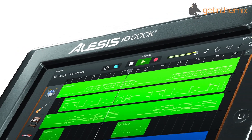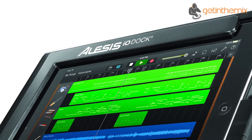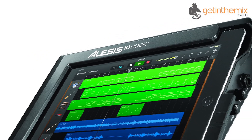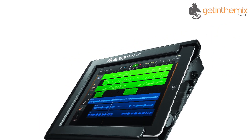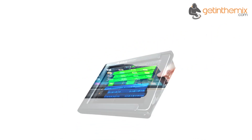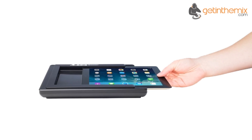The Alesis IO Dock has returned and it's now more capable than ever. The updated IO Dock 2 picks up where the original left off by unlocking the power of the iPad to provide professional recording capabilities in a simple to use design. It's as easy as sliding your lightning or 30-pin iPad into the dock and opening your favourite iOS recording app to start creating.